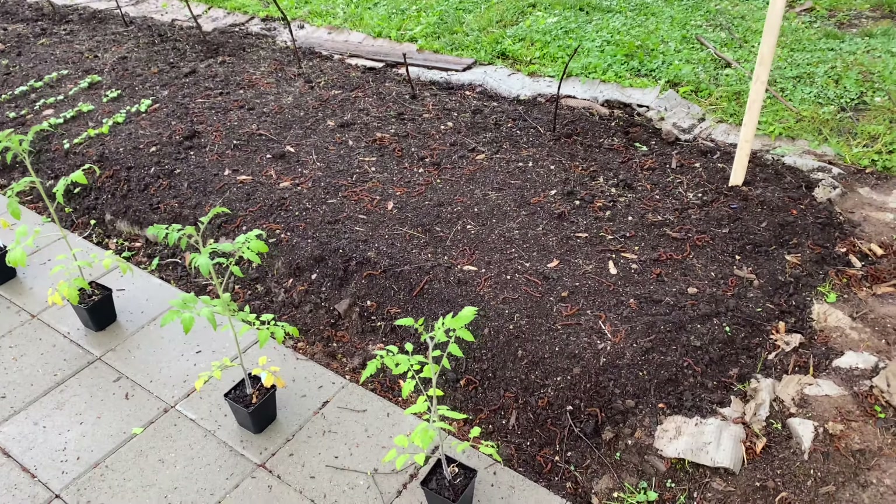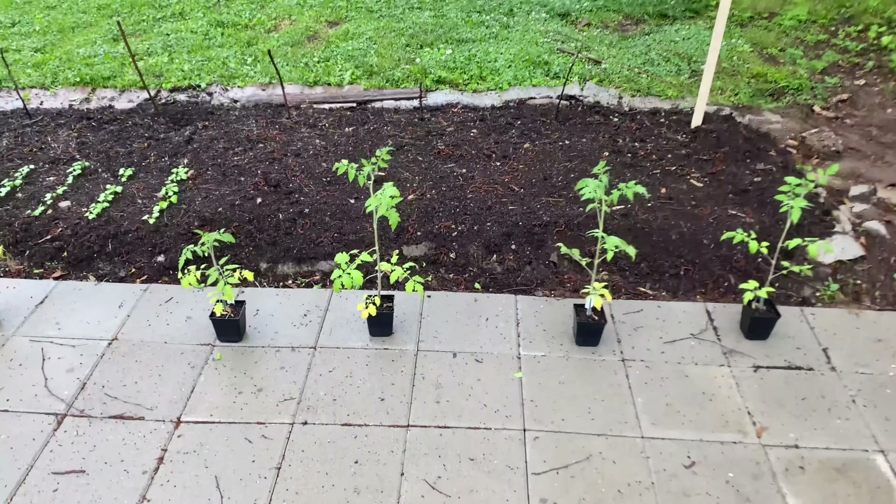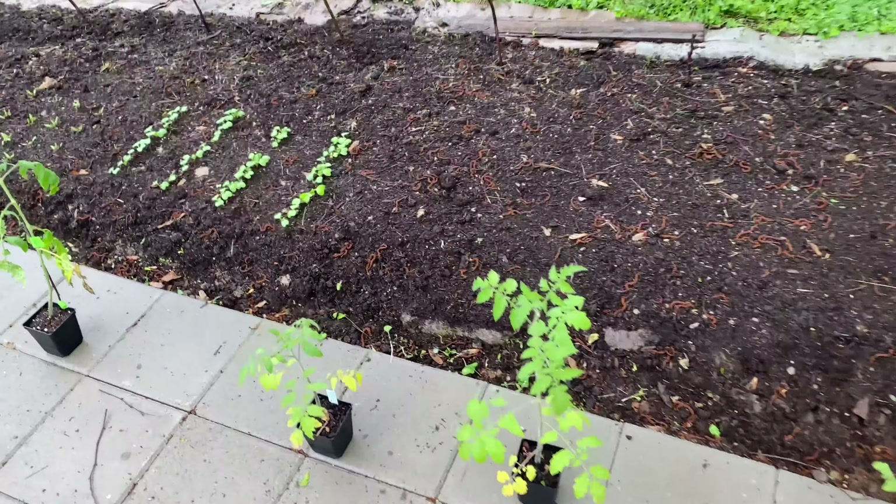I haven't amended anything because everything's growing just great. We have our onions over here, our carrots are all germinating — a second sowing of those. This lettuce is getting ready to come out as this cut-and-come-again bed fills in. We've got some red acre cabbage here. Throughout the video you'll see I do have some red cherry radish, some French breakfast radish, and some Detroit red beets that are germinating and coming up nicely. They'll come out soon.